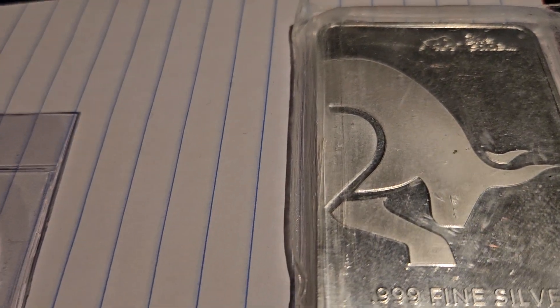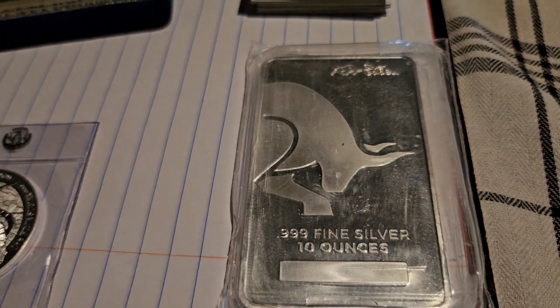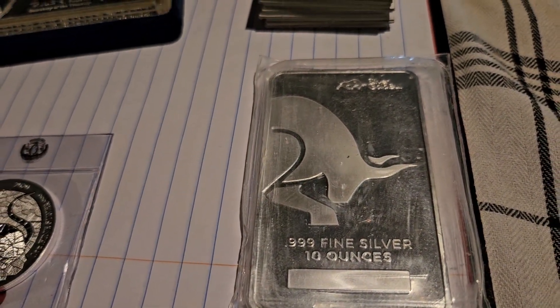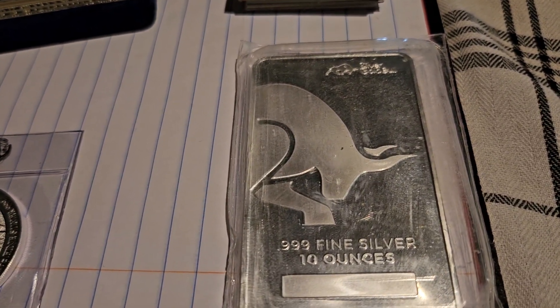And lot four, I have a 10-ounce bar. I'm looking for $225 — $225 for that 10-ounce bar.